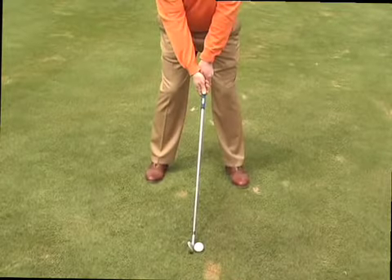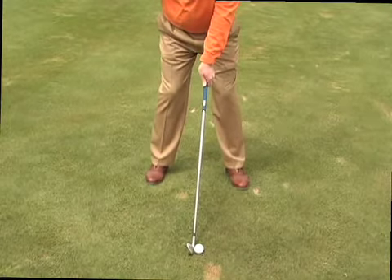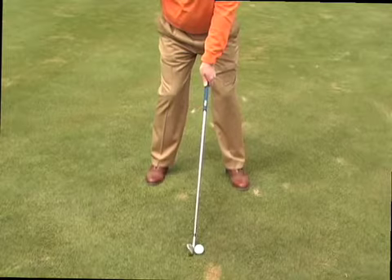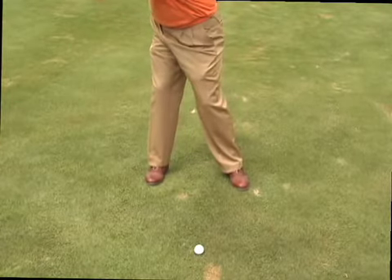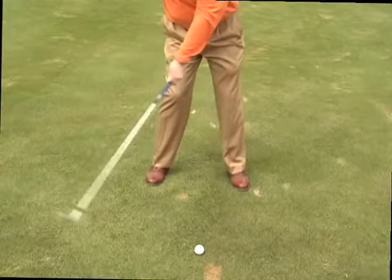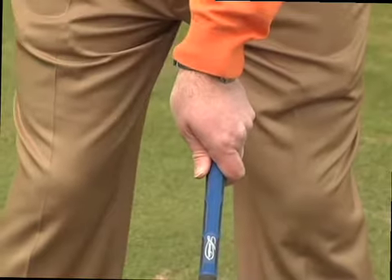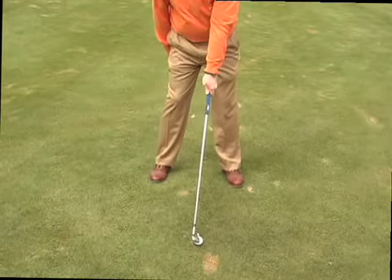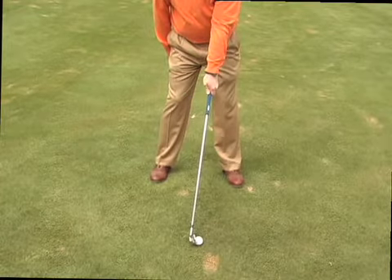When the top hand is in this position, we can square the clubface without any manipulation. With just the top hand in this position, the clubface is square at address, and when I swing back and through, the clubface returns to impact in a square position. If I turn my top hand to the right, the clubface is square at address, but when I swing back and through to impact, the clubface becomes closed or pointed to the left.